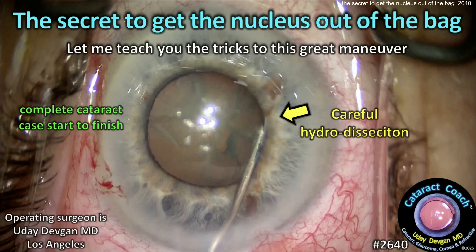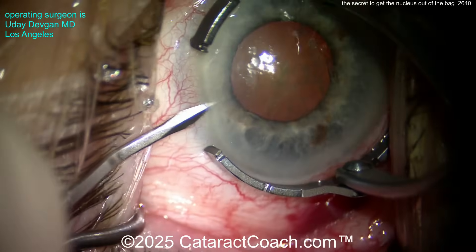PetaractCoach.com — the secret to get the nucleus out of the capture bag. Let me teach you these tricks to get this great maneuver into your toolbox so you can enjoy using it in cases like this.